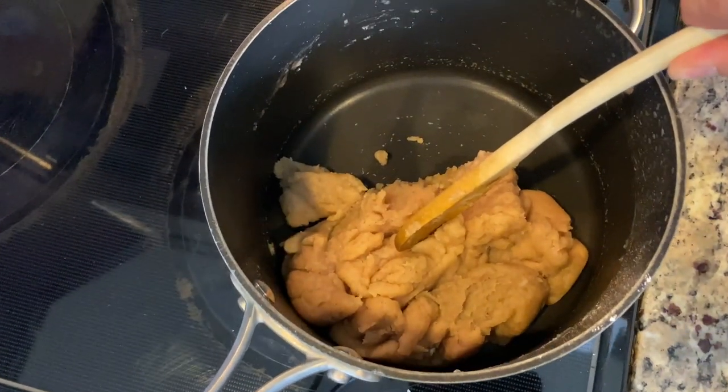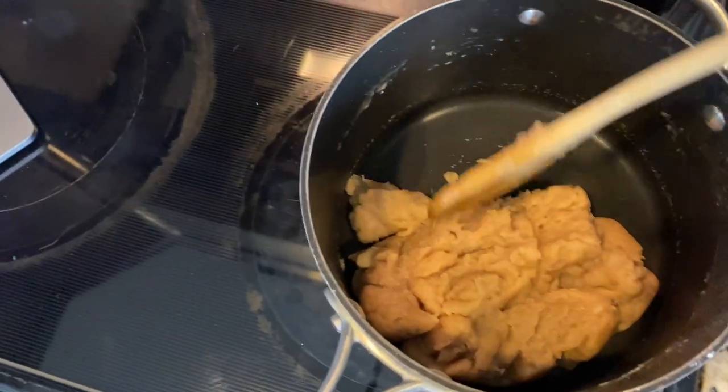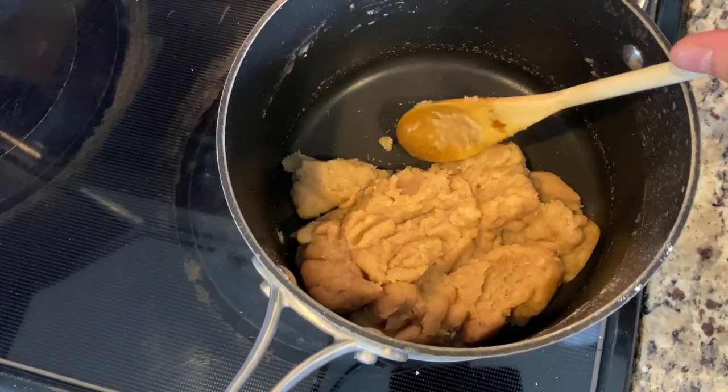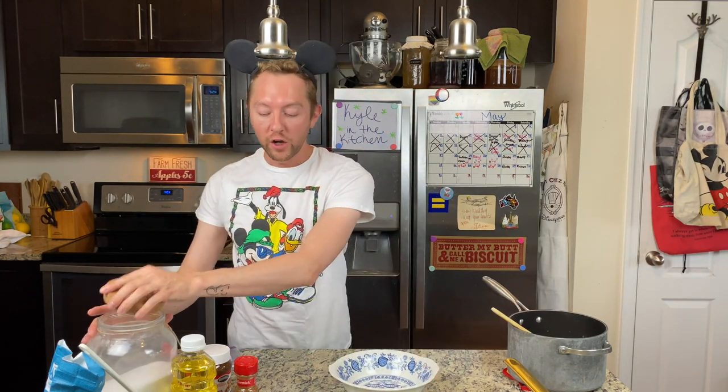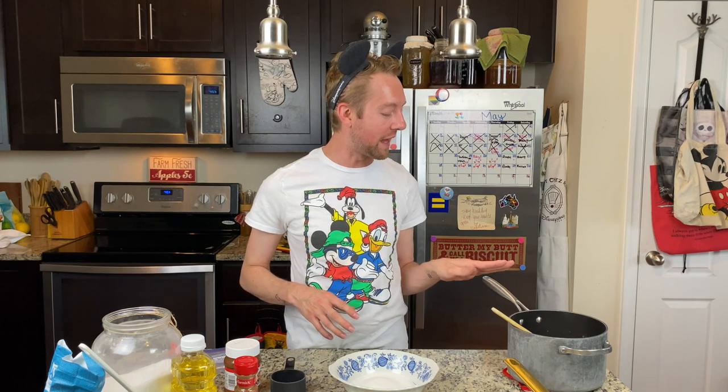Once you put in your flour, it's gonna turn into this thick dough, so just let it rest for five to seven minutes. While the dough is cooling, let's make the cinnamon and sugar mix we're gonna toss our churro bites in. For this, all you need is half a cup of sugar. I did put too much cinnamon in the dough — you were only supposed to put one-fourth of a teaspoon, but I put it all in. That's okay — it's personal preference, I'm sure it'll still taste delicious!